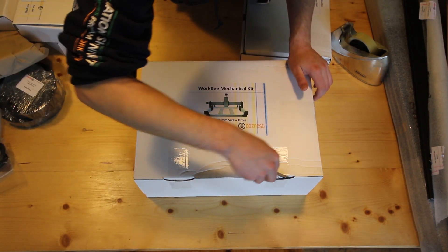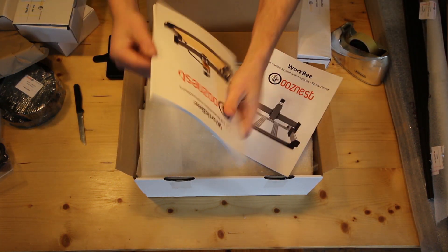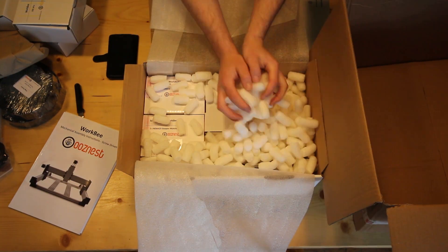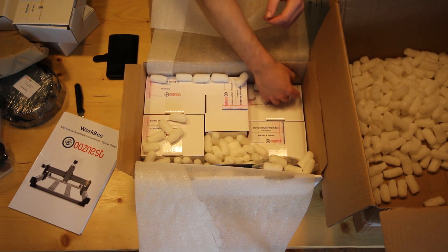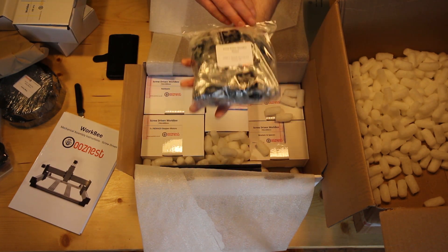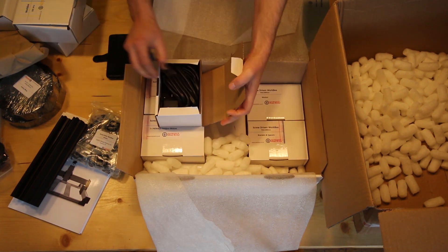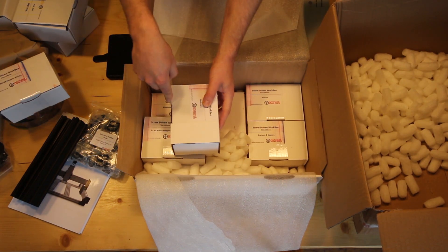Into this smaller box hidden inside — this is the mechanical kit. Straight away some really nice instructions, very well laid out, kind of like a big Lego set. Nicely packaged throughout. Some ball bearings, and the Z bracket — this is the one that goes up and down. And the stepper motors: there are 4 of these in total. They look quite beefy.